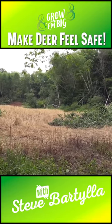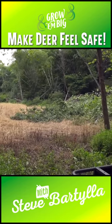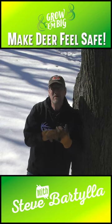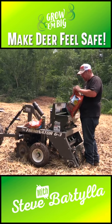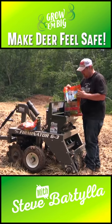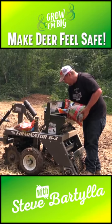At the same time as it thickens up, we're producing ridiculous amounts of food and increasing the security cover of that plot. That works out in our advantage because if the deer feel safer in the location, they tend to spend more time at that location.